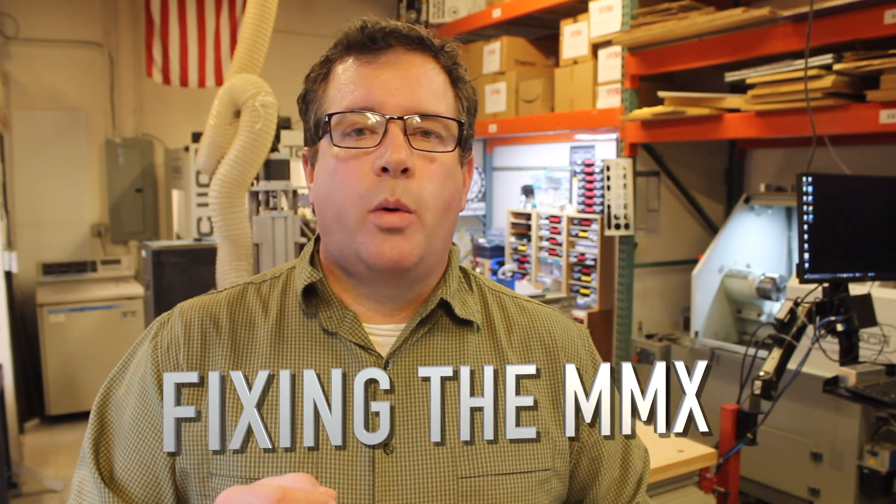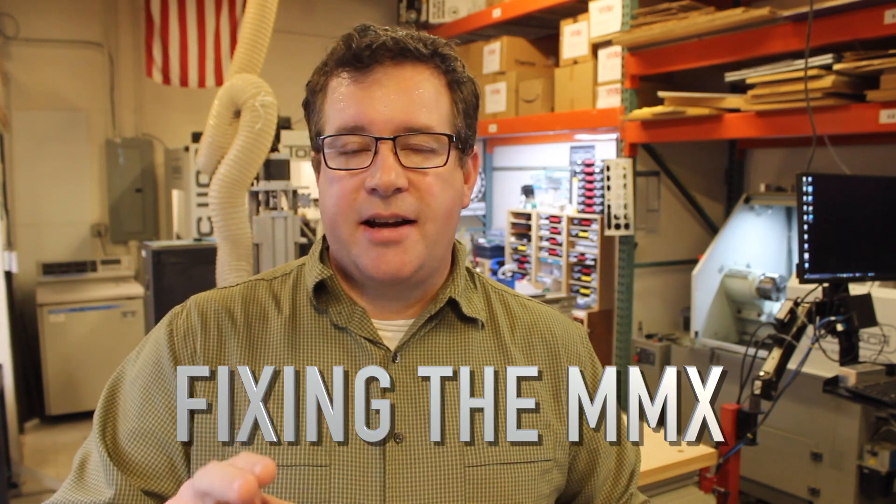Hey, welcome to ADHD Engineering. Glad you're here. Today I'm super excited to announce that we're going to be launching a new vlog series where we're going to be fixing the Marble Machine X CAD design.